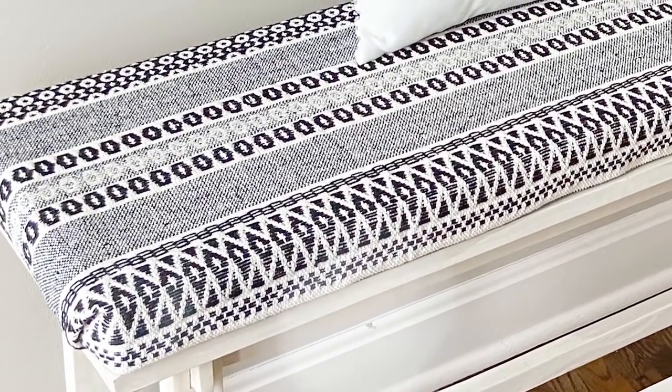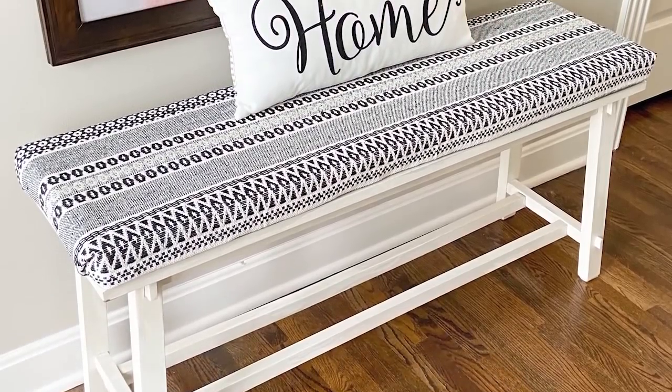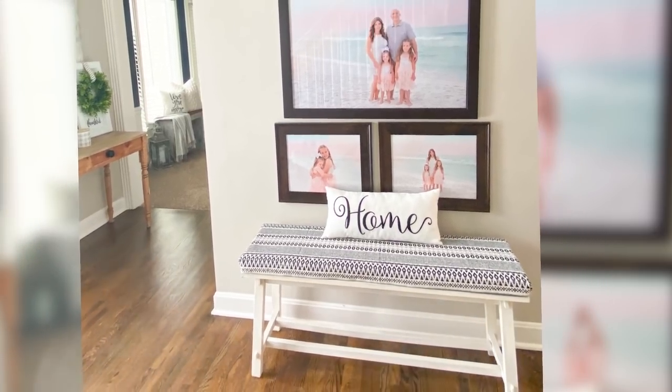Here is the final look at how my bench turned out. Let me know what you guys think of these upcycling projects — I love the way it turned out and I think it was really cute and definitely worth redoing a bench I already had rather than spending over a hundred dollars for a new one. If you're new here make sure you're subscribed — I post three DIYs each week. If you missed our last one I'll link it here. Talk to you guys in the next one, bye!